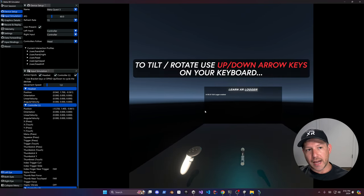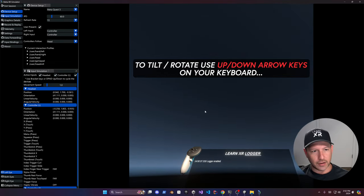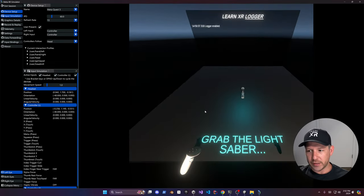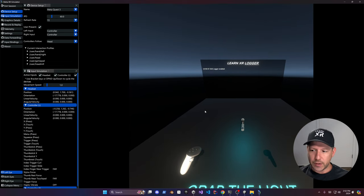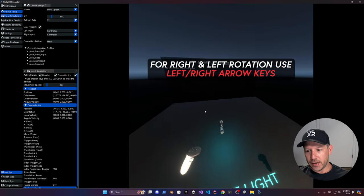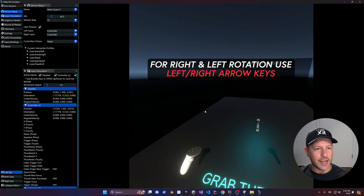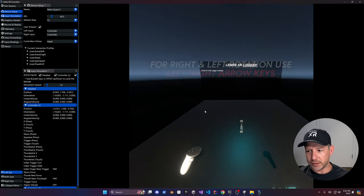To look up, hit the up arrow; the down arrow lets you look down. The left arrow rotates you to the right, and the right arrow rotates you in the opposite direction.